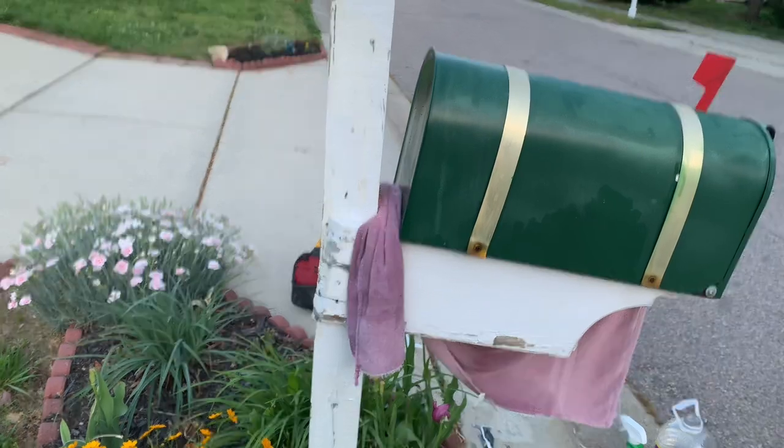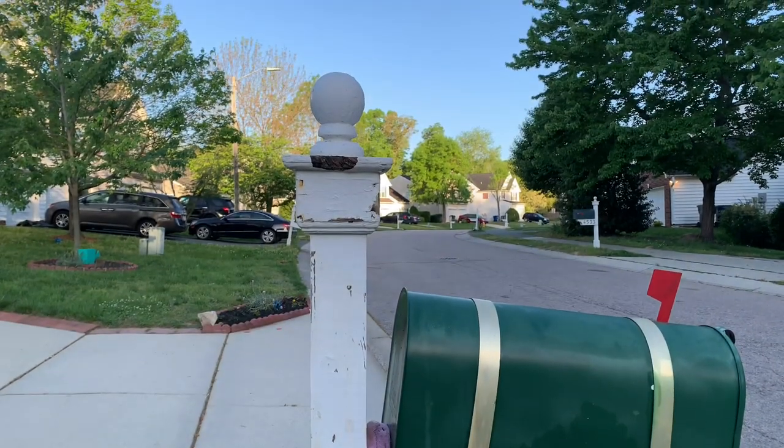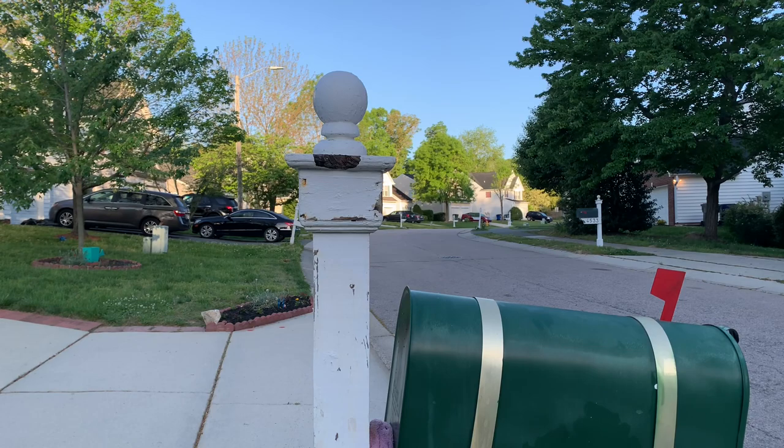All right y'all, as you can see I got it nice and clean, removed some of the paint. Some areas on it are rotting, so I wiped it down real good. We're gonna let that dry and get some paint on it.